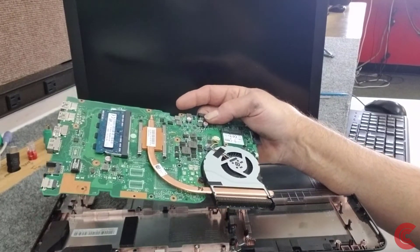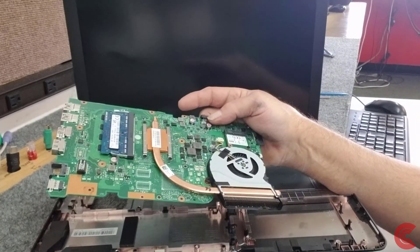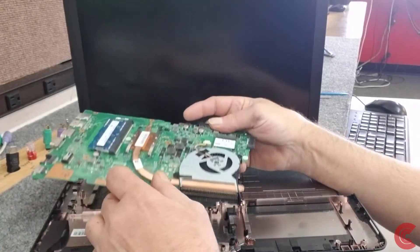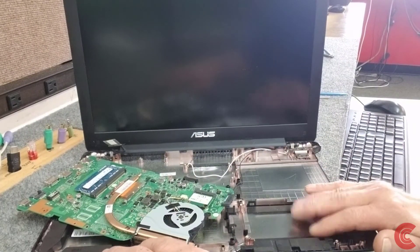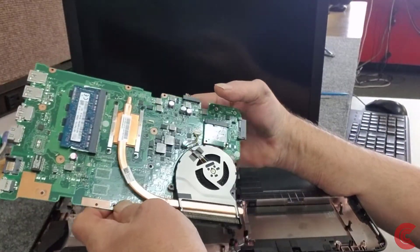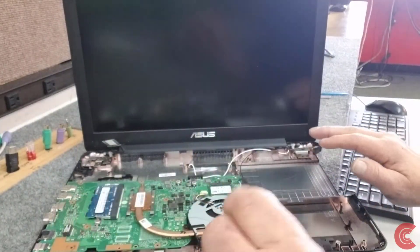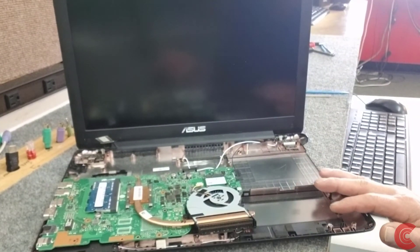Like I said, it's the X555D series with the AMD processor — not a bad computer. When I put this back together, I am going to put a new solid-state drive in it, probably a Samsung. These older models don't have an M.2 port to add an M.2 or NVMe drive. Don't forget to subscribe — I appreciate y'all watching, go check out some of my other videos. Have a great day.